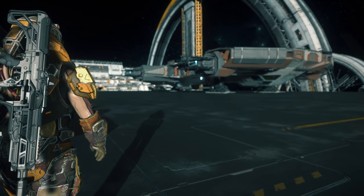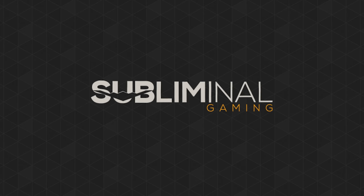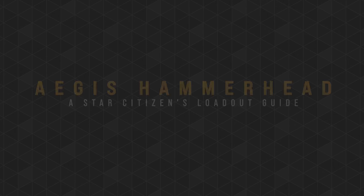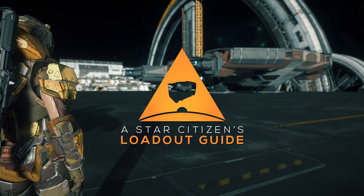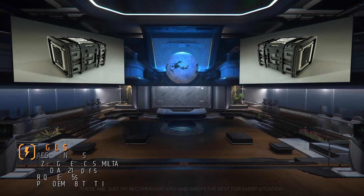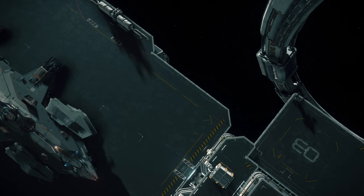I'm going to give you my recommendations on how to load out your Aegis Hammerhead, and we're starting right now. What's up citizens, this is Subliminal here, and in this Star Citizen Loadout Guide, we'll discuss my recommendations for both weapons and components for your Aegis Hammerhead. Our primary goal will be a multipurpose one that will excel at both PvE and PvP combat.